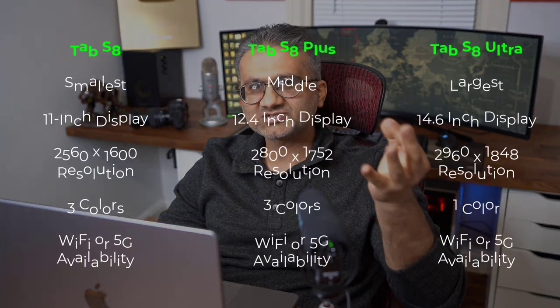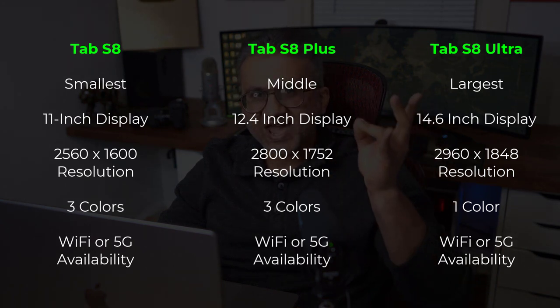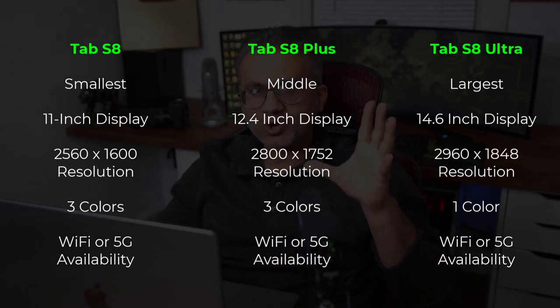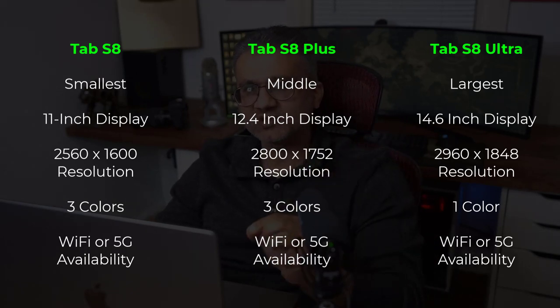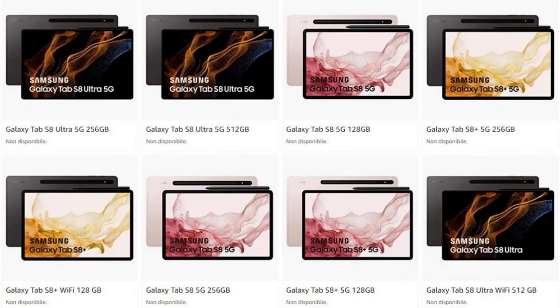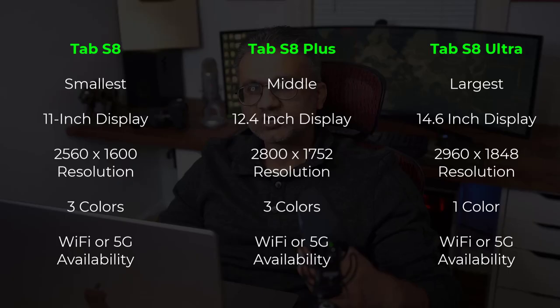Now let's talk about the actual tablets. There are going to be three tablets: the S8 is going to be the smallest version, the S8 Plus is going to be the middle, and the S8 Ultra is going to be the largest model. The Samsung Galaxy Tab S8 and the S8 Plus are going to come in three colors — black, silver, and pink — but the Samsung Galaxy Tab S8 Ultra is going to come in black color only.